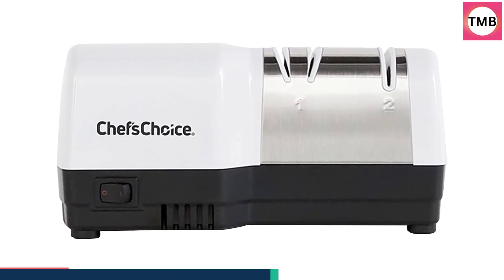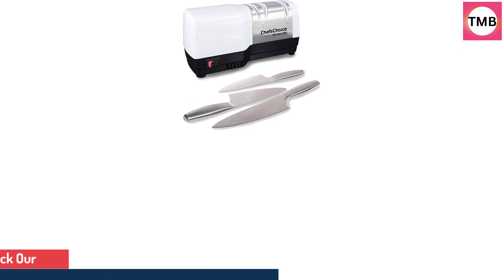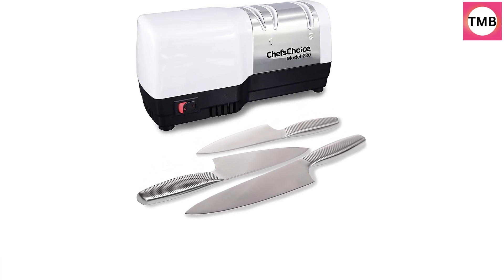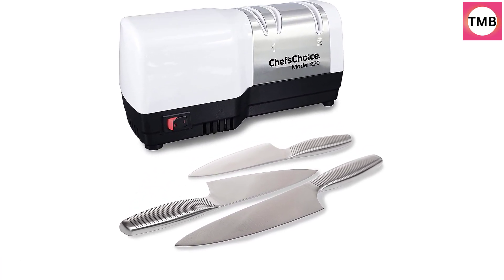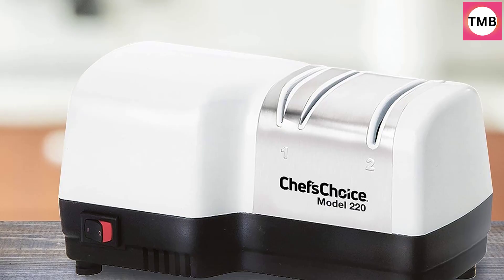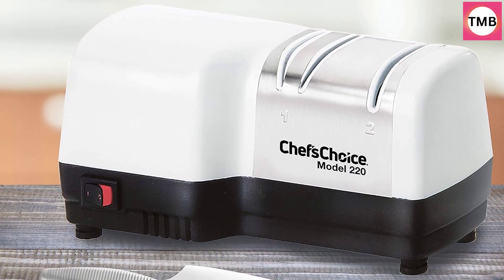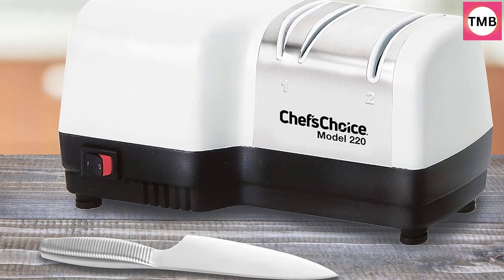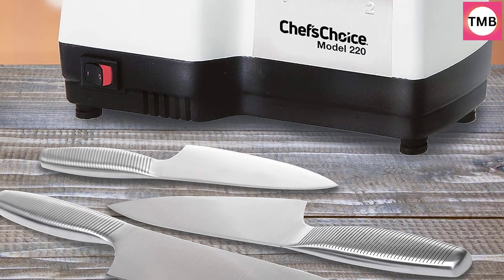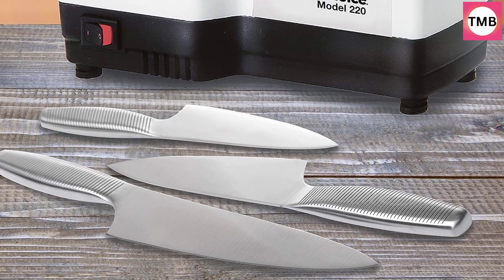100% diamond abrasive wheels are used in both stages and will hold their shape indefinitely. The new criss-cross technology creates an extremely sharp edge with lots of bite. The sharpening wheels sharpen simultaneously into and out of the edge for a superior burr-free edge quickly and easily — no guesswork. Micron-sized diamond abrasives in stage two ensure a super-sharp polished edge. The Hybrid sharpens both straight and serrated knives and can be used on kitchen, household, sport, and pocket knives, and is safe for all quality knives.